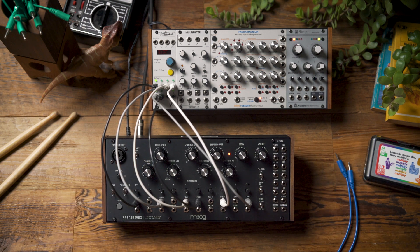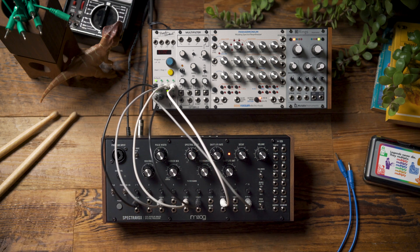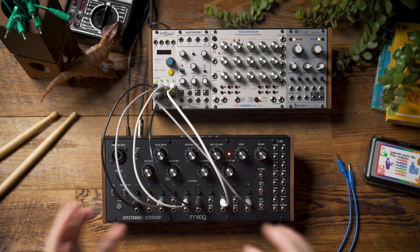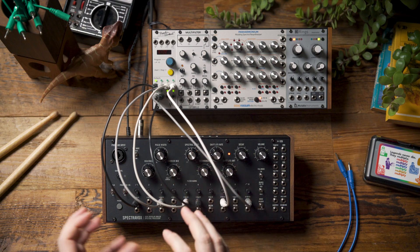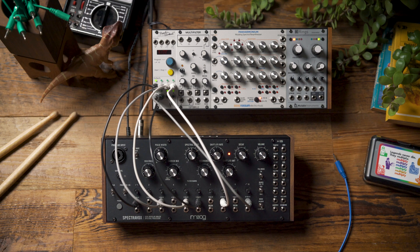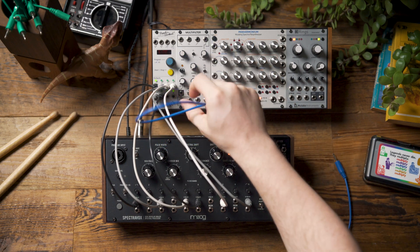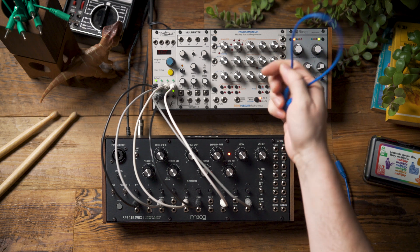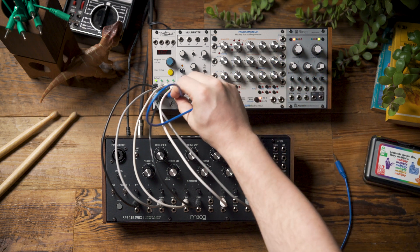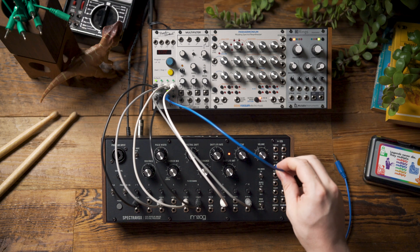The next thing I want to explore is using voltages to move the spectral shift and the VCO frequency, so that those tone shifts we can get by adjusting those two knobs become automatic and just happen in our pattern. I'm going to do this with the last two channels on Pamela's New Workout, which I have both set to a random stepped movement. I have channel 7 set to move every two bars and I'm going to feed that into the volt per octave input.